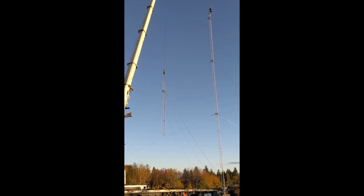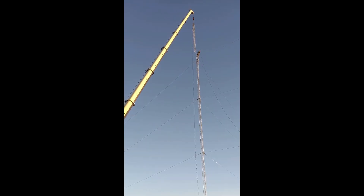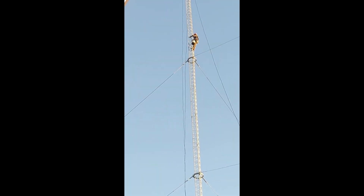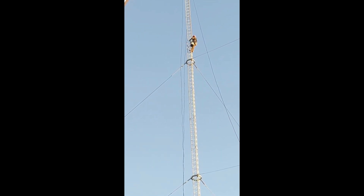This is the last 60 feet being lifted to the man on the tower — going right into place with all four rings. Those are the bearings on the tower.